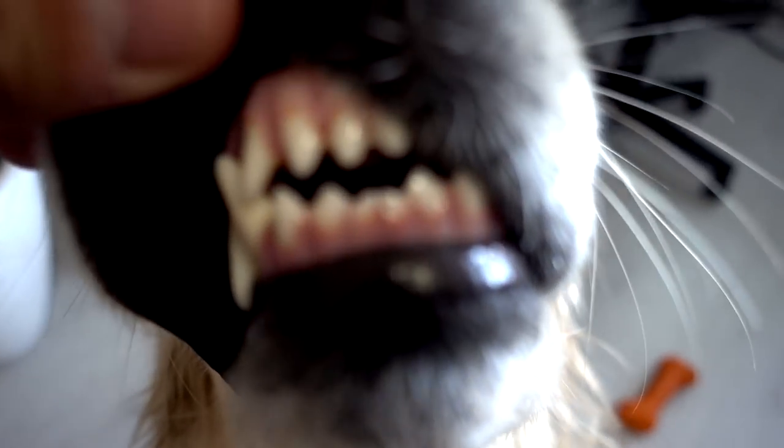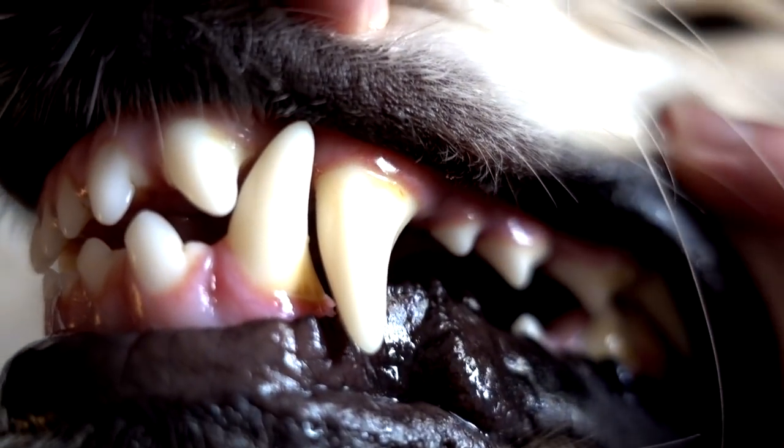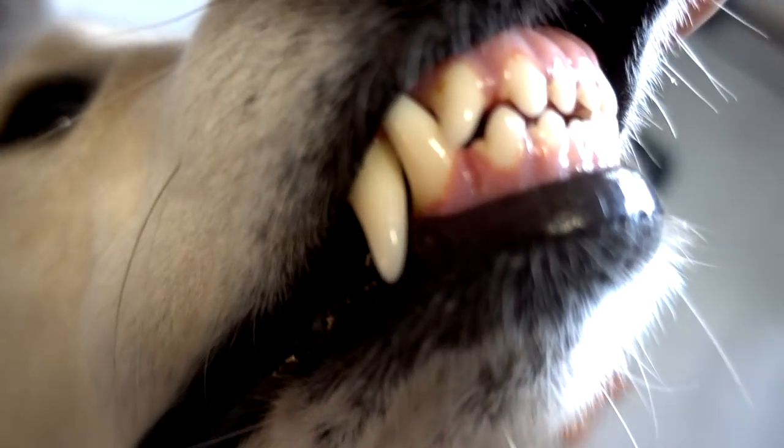His mouth — what's in his mouth? Let's take a look here. We are dentists. There is a little spot there, but they are pretty white, I would say. They're pretty white.